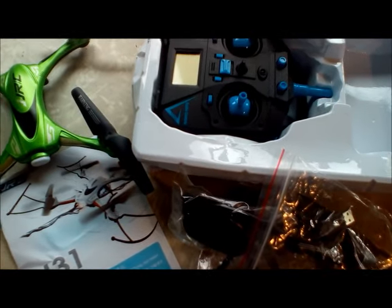When you get it in the package, you get your controller, your prop guards, your landing gear. You also get — what is this? Sunglasses. Really cool. I've been blind so many times looking up at the sky, and that's awesome. They put that in there, and then you get your propeller, an extra set of propellers, screwdriver, and screws.